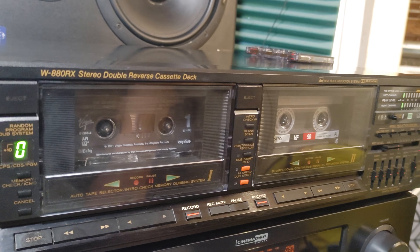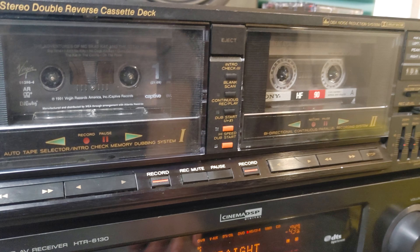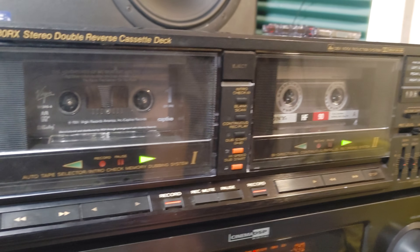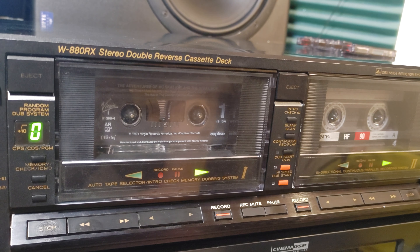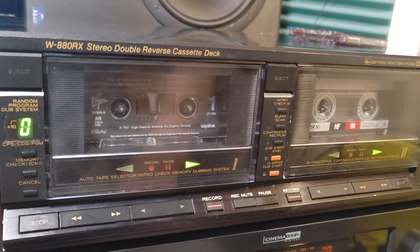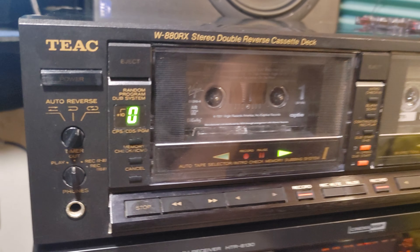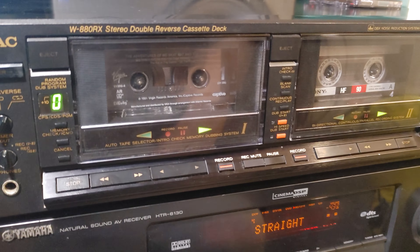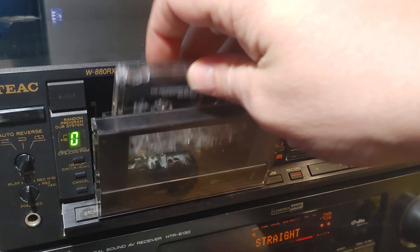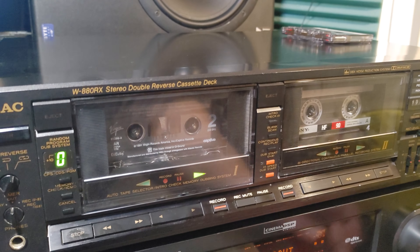There's also normal and high-speed dubbing, intro check, blank scan, and stuff like that. But that programmed recording feature is really something — especially for such an old machine. The sound is really good, playback is really good. Recording is decent — without calibration and bias adjustment, you can only expect so much.